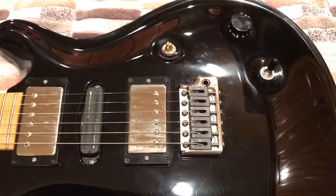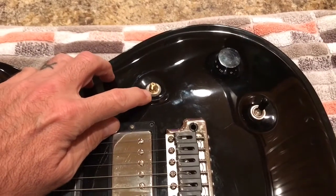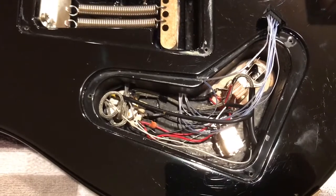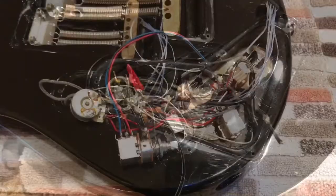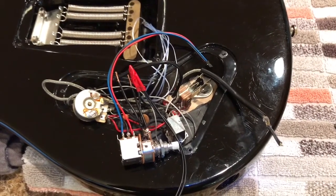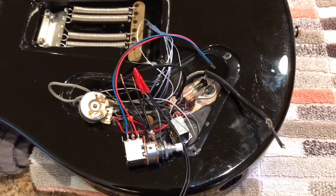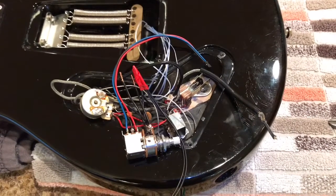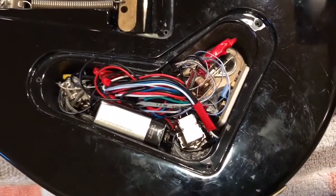For this mod, I'm going to add a push-pull pot to the volume for a quick switch. Before I started, this was the normal Swamp Ash or McCarty type wiring — volume, tone, and three-way toggle. I'm in the middle of taking the old volume out and wiring up the new push-pull volume. Graph Tech really does make it pretty easy; as I desolder something from the current volume I resolder it to the new volume, just to keep things straight.